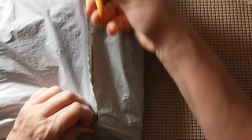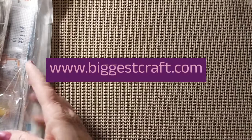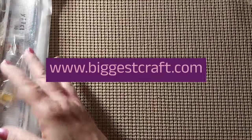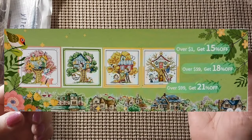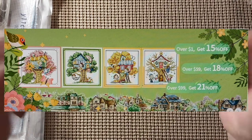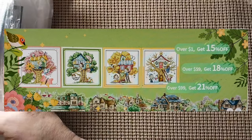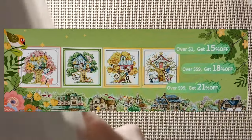It seems pretty stiff and thick. We have stamped cross stitch and this bag comes from Biggest Craft Store. If Biggest Craft has any specials or if I have a discount code, it'll go right here and also in the description box below. Do check them out and a little later on I will tell you about the store.